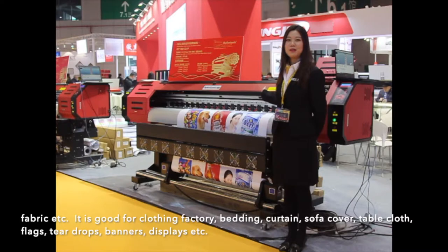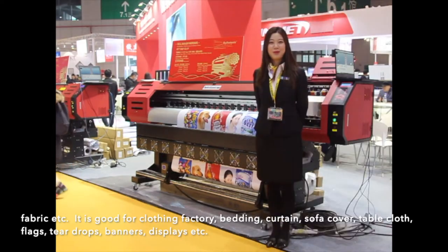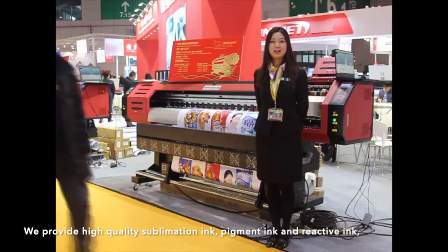It is suitable for clothing factories, bedding, curtains, sofa covers, table clothes, flags, teardrops, banners, displays, and more. We provide high-quality sublimation ink, pigment ink, and reactive ink.